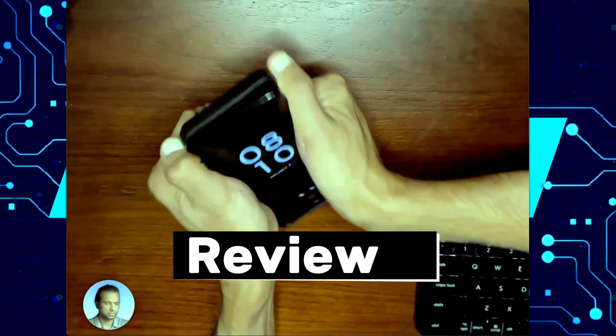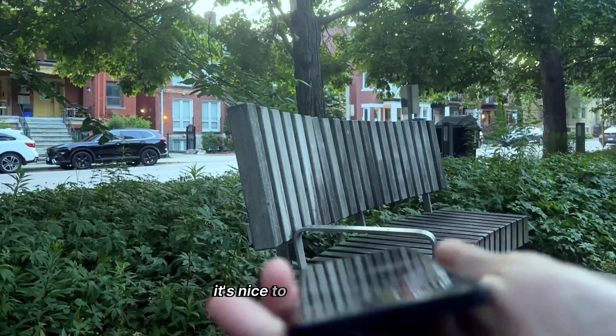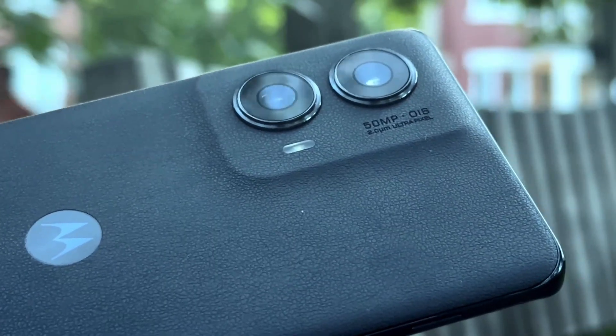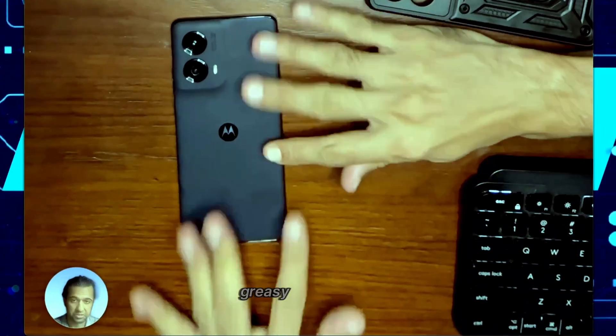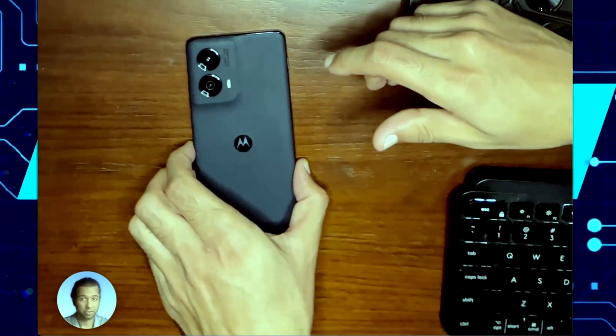So let's quickly talk about this phone and some of the pros and cons. I like the design overall — it's nice to grip, lightweight, and it feels good in the hand. Some of the downsides are this faux leather back can sometimes get greasy fingerprints, but I don't see that as a major downfall.